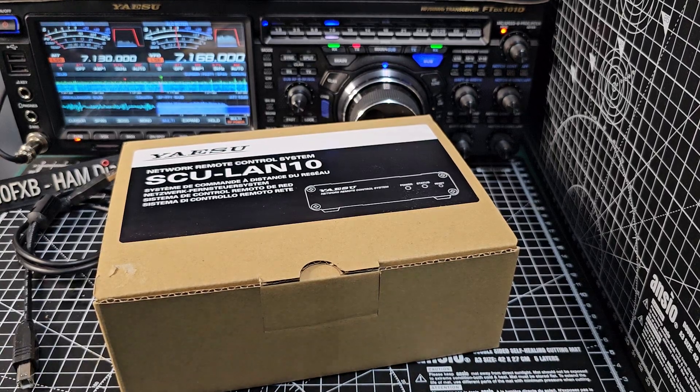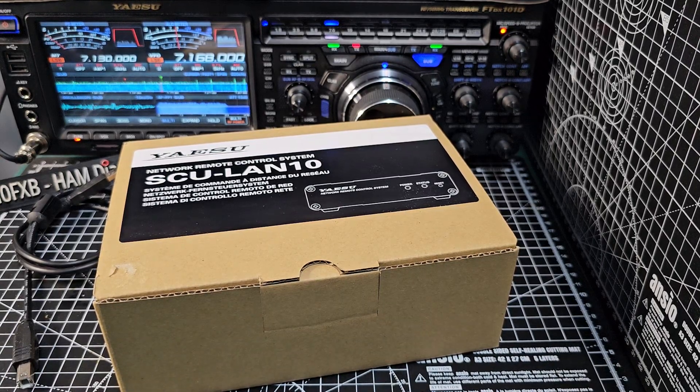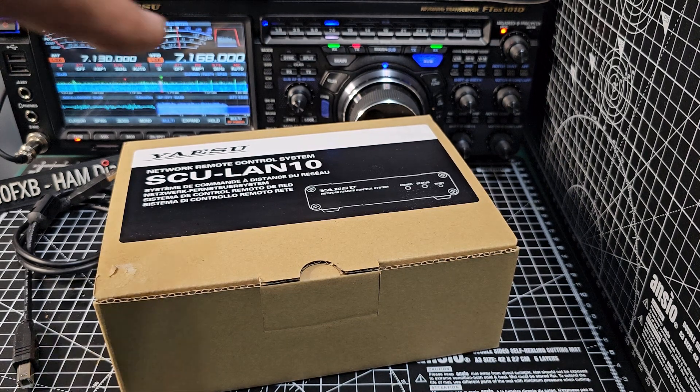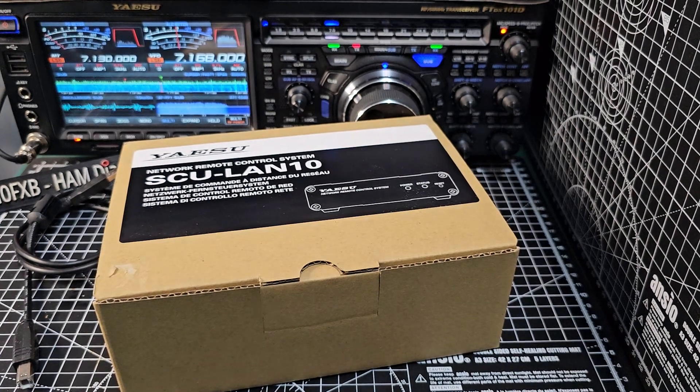M0FXB, welcome to my channel. This is the Yaesu SCU LAN 10 Internet Interface, which allows you to remotely control your FT-710, your FTDX101, your FTDX10, and probably other radios as well. I've watched some videos where Yaesu have been saying they are going to backwards-create some compatibility for older radios like the 991, but watch this space.